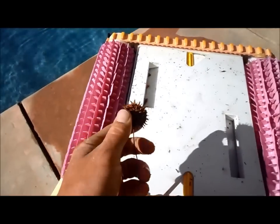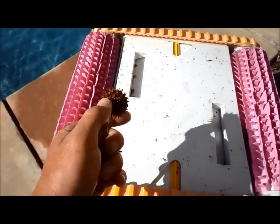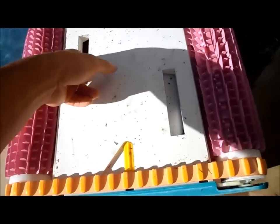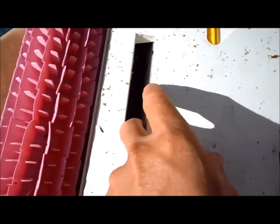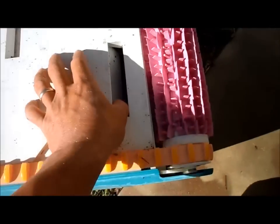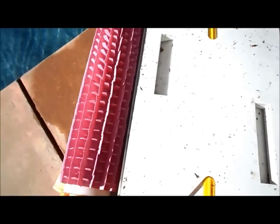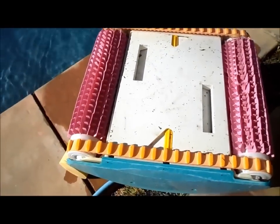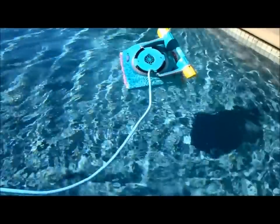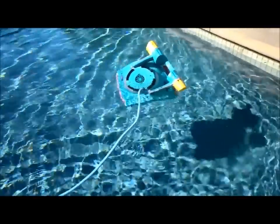Any kind of large debris, like this seed pod, will stop the cleaner, so keep an eye on it when it's running. It has a fairly good area for sucking up debris and gets all the large debris out, but larger pieces will stop the tank track and you'll have to clear it out. Let me throw this cord in and we'll get it running so you can see how it looks in the pool.